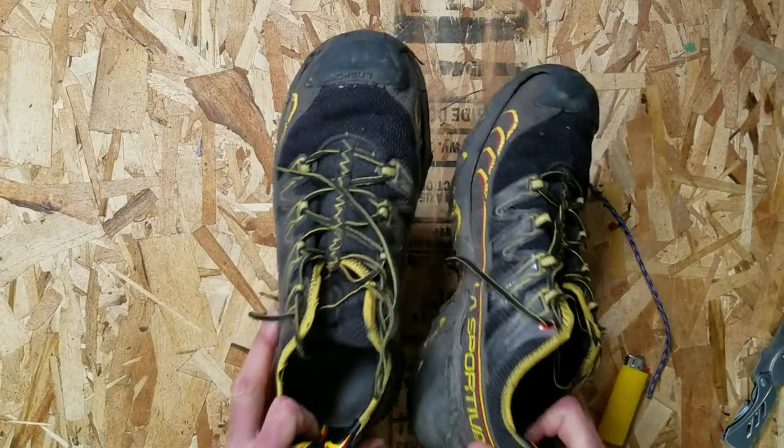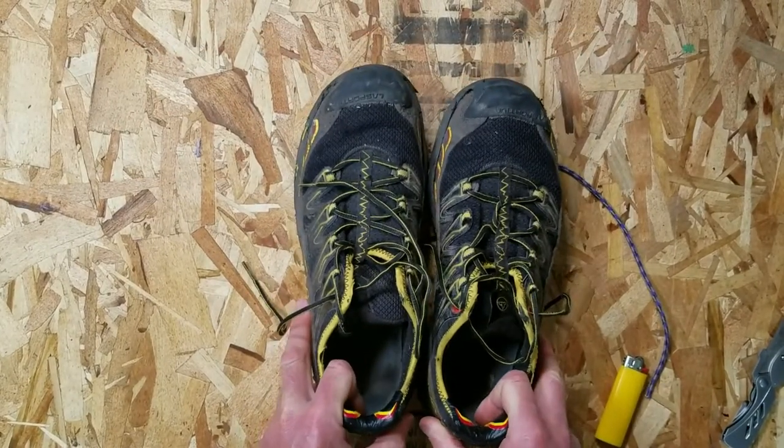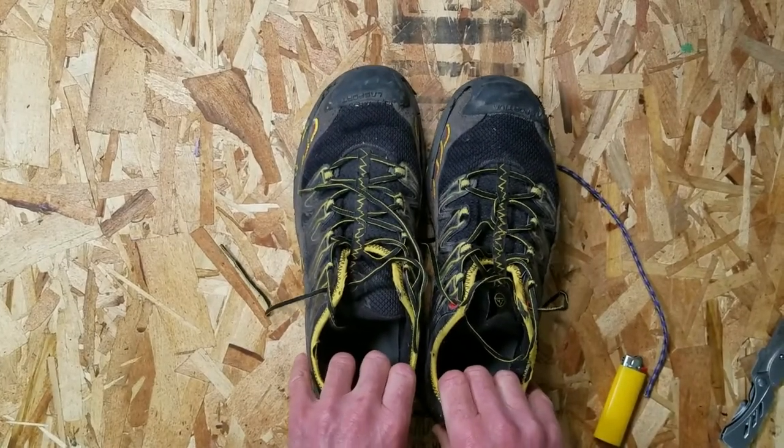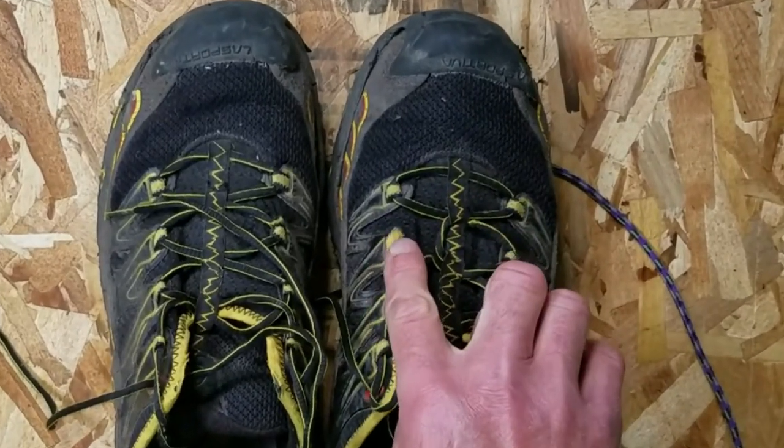I love these shoes. I think I have five or six pairs of them, and probably one of my only complaints about them is that eventually the lacing system itself breaks.